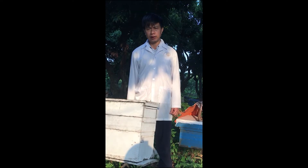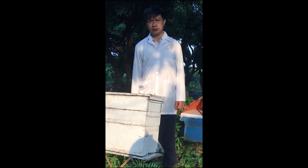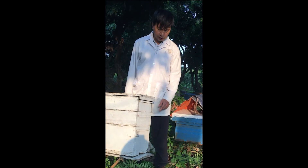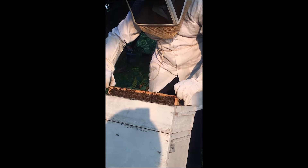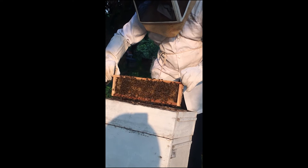I would like to share with you our experience of bee breeding and queen bee selection. In Vietnam, we have two commercial honey bees: the Asian honey bee and the European honey bee. This is Apis cerana, the Asian honey bee. You can see here there are a lot of bees — it's Apis cerana.